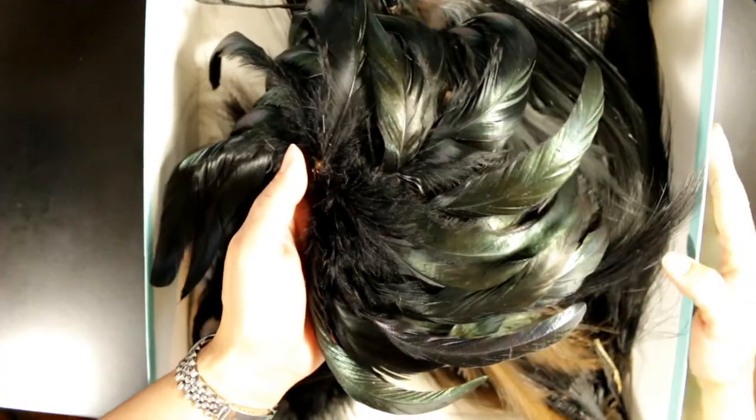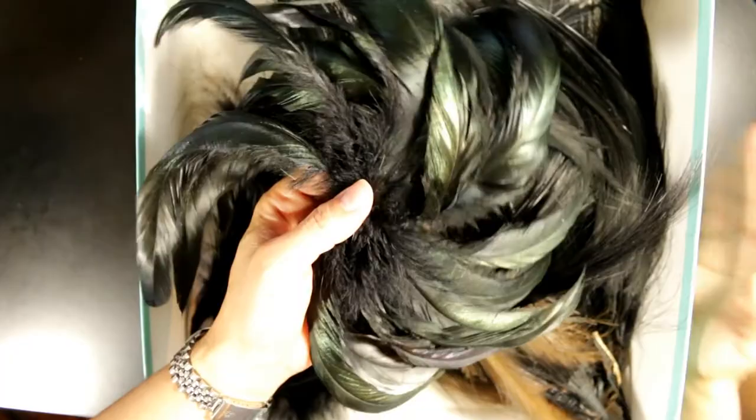Hey everybody, it's Christine of Crafty Paws. I don't know if you remember, but a while back my hubby's uncle sent me a big box of beautiful vintage feathers.